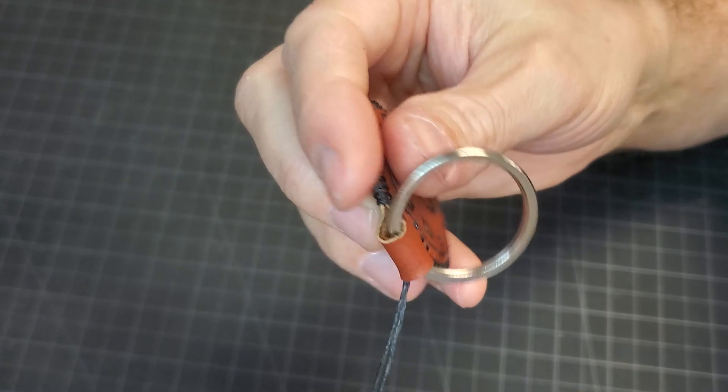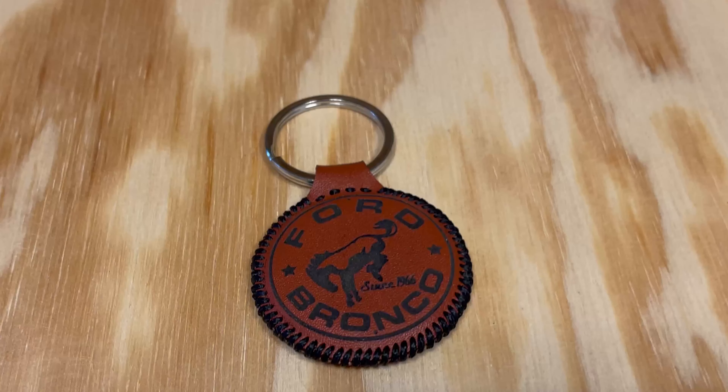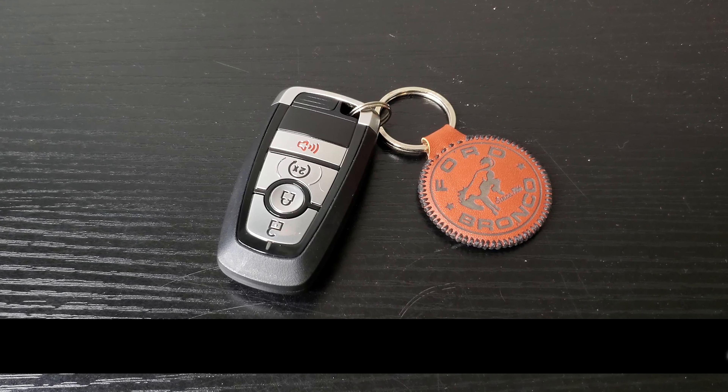Aside from the fact that my vision sucks, which made seeing the little holes difficult, and my inability to sew, it all worked out. And that's it — I think it came out pretty good. Well, I hope you found this a little interesting. See you later!